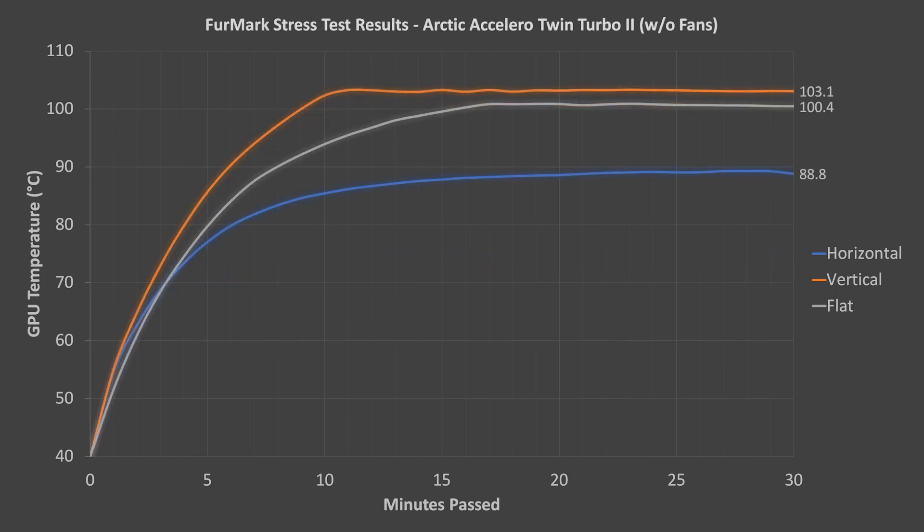These are the results for the Arctic Accelero Twin Turbo 2, without its fans installed. The results look pretty similar to the results for the S1, but the temperatures in the horizontal orientation were about 14 degrees higher than for the S1. The Accelero 2 clearly is not as capable as the Accelero S1, and it also severely suffers in the vertical and flat orientations.